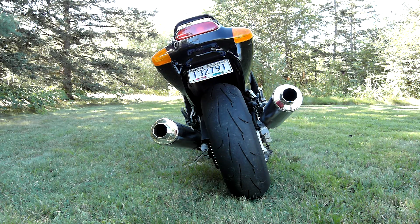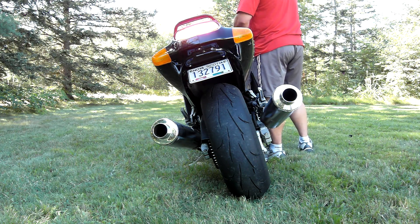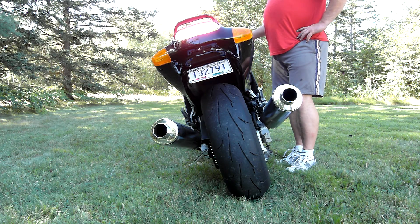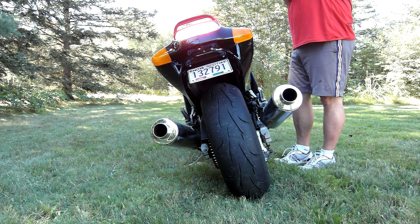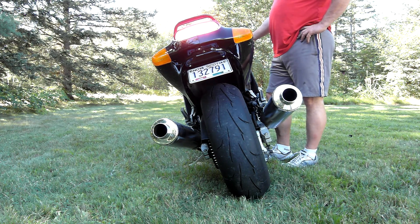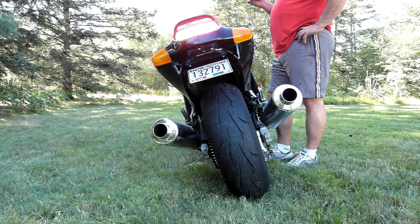So this is what the bike sounds like with the baffles removed from the stock exhaust. Sounds a lot better than the stock with the baffles in.